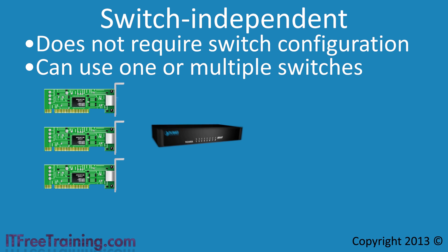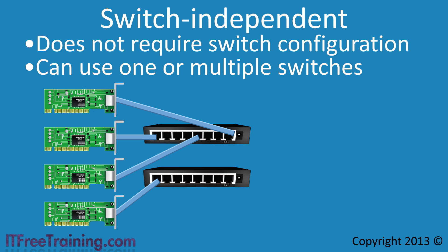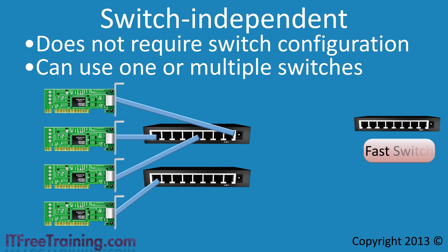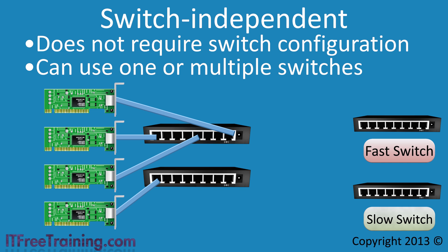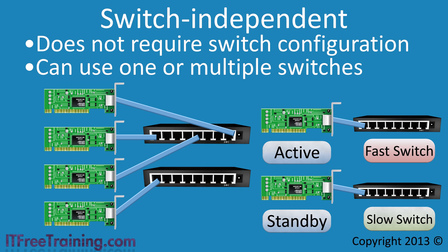For example, you could configure three network cards and plug them into the same switch, combining them all into one NIC team. You could later add a fourth card connected to a different switch. Another example: with a fast and a slow switch, you can plug an active network card into the fast switch and a standby network card into the slow switch to achieve both performance and redundancy.